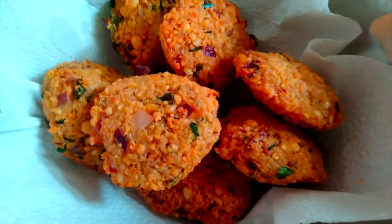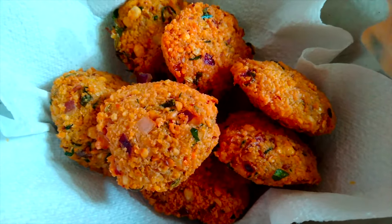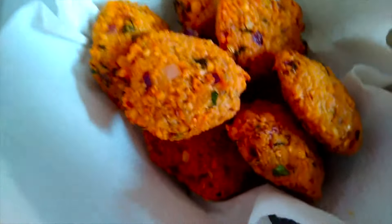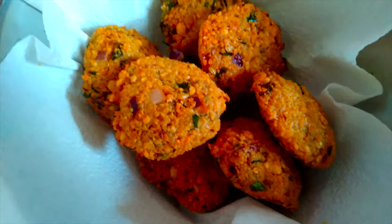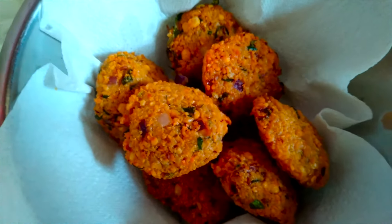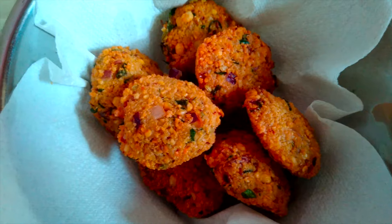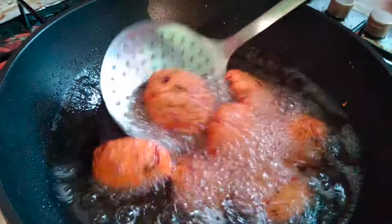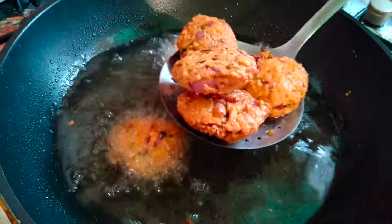First, remove the plate. Once we cut the plate, we cut it to the plate. If you like this, you can use this recipe. You can use this recipe for the restaurant. The recipe is now available. You can use this recipe.